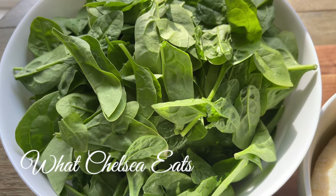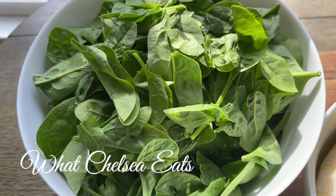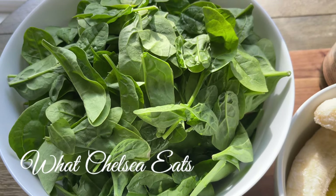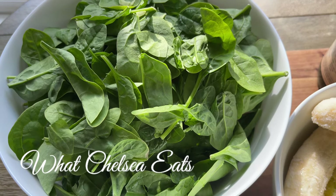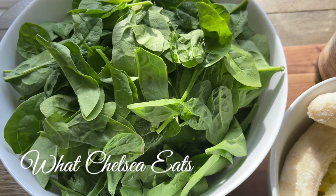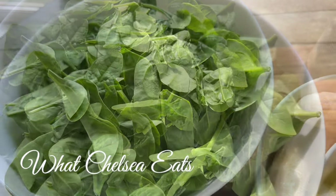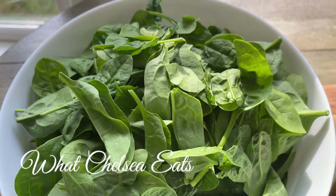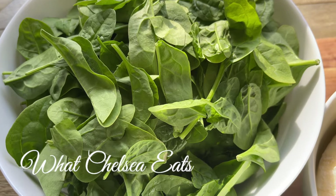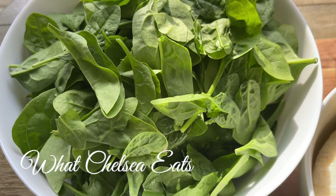For this smoothie we're going to use a lot of dark leafy greens. I'm choosing baby spinach this time, but you can use whatever dark leafy green you want or whatever you have on hand. The reason for the dark leafy greens is that you want to get the alkalinity and the chlorophyll from the greens, and when you put them in the blender it's going to break down the cell walls so that you can get the nutrients into your system when you drink the smoothie.